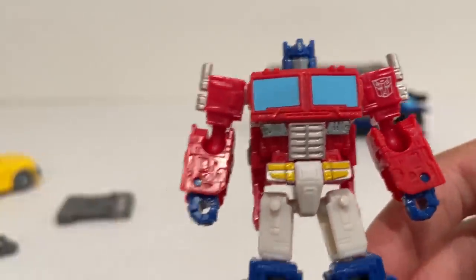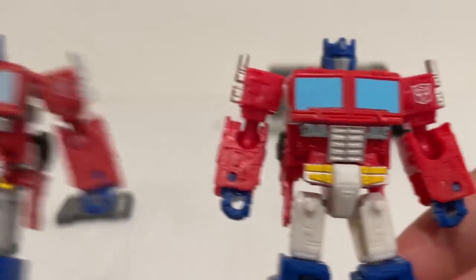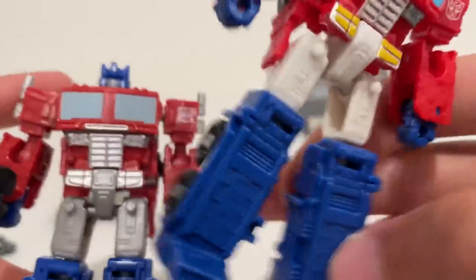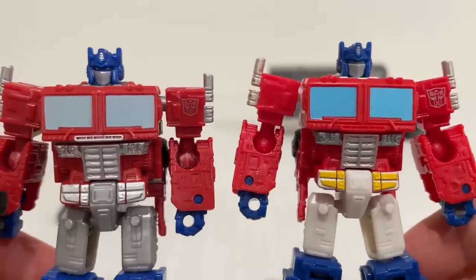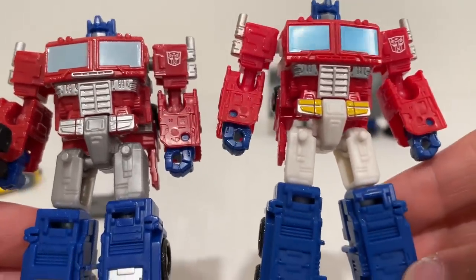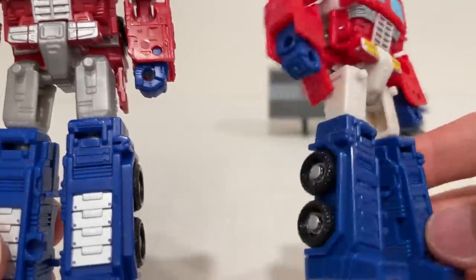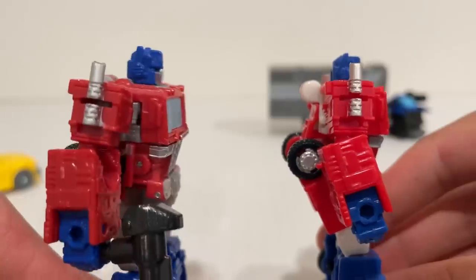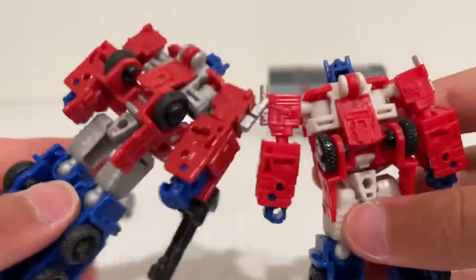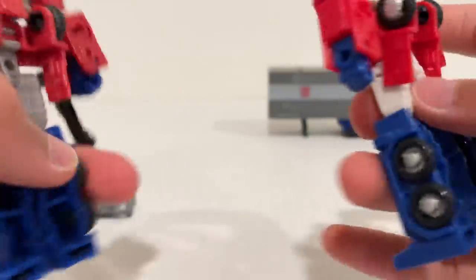I love those paint apps, especially in the belt region. Let's bring in the previous Core Class Optimus — you can see the major difference in paint color. This guy is much more vibrant in all of his colors, even the silver. He's a very G1 accurate color scheme. These guys clean up beautifully for how tiny they are and they stack up real nice.